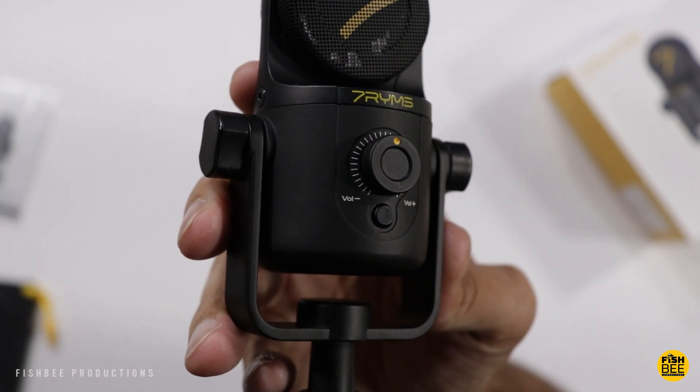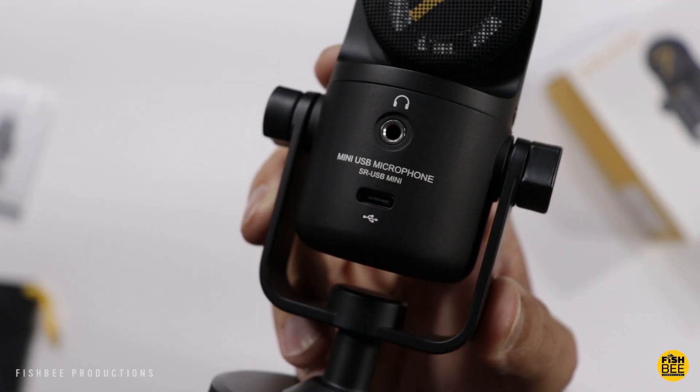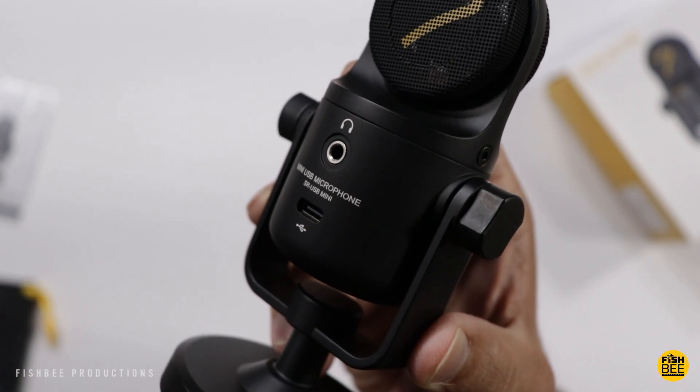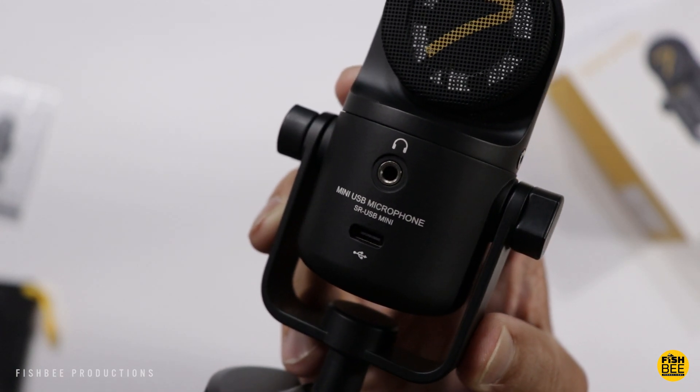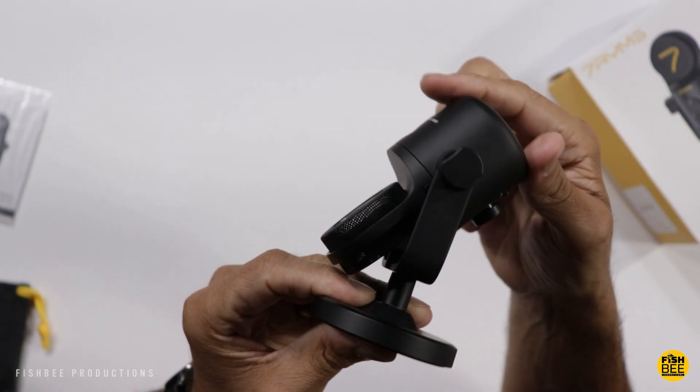You get your volume control on the front plus a mute button. On the back is your headphone jack and your USB-C port. There's plenty of flexibility as far as rotating the microphone.